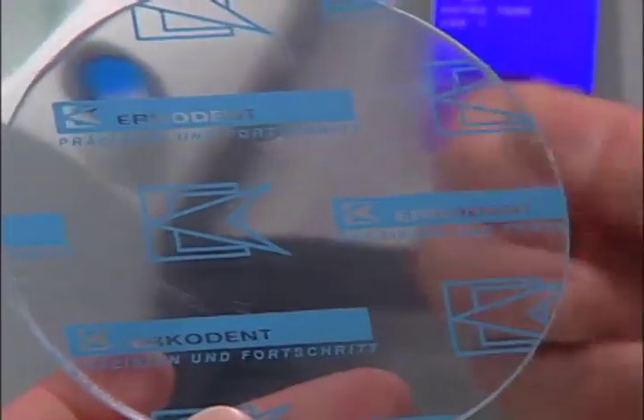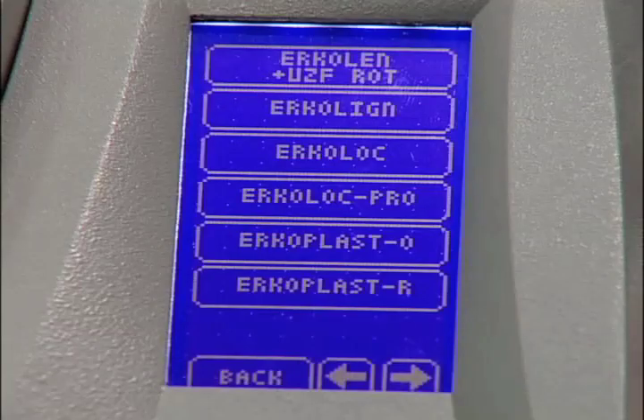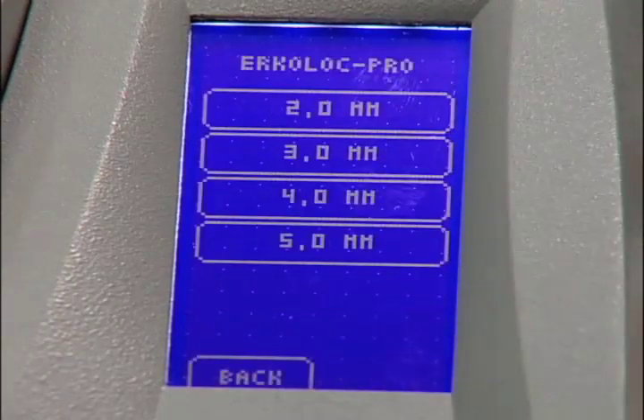Remove an Urcolok Pro disk from its packaging. Enter the proper material and the thickness to be thermoformed.